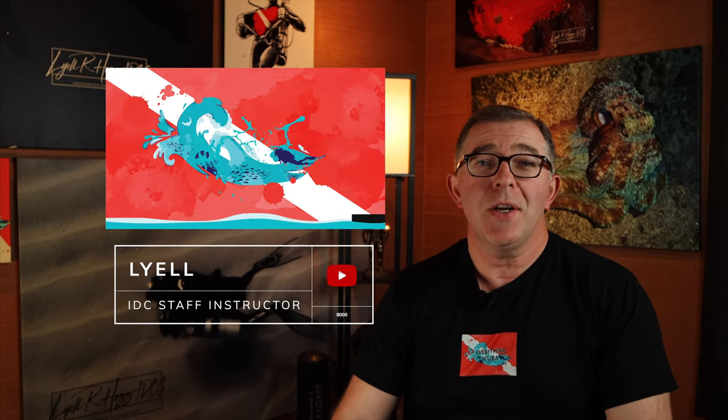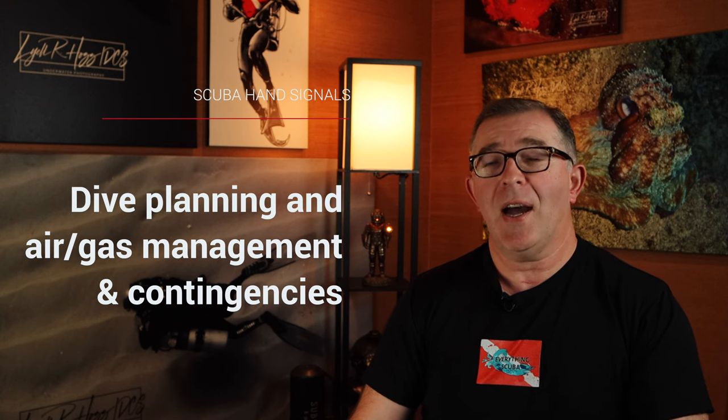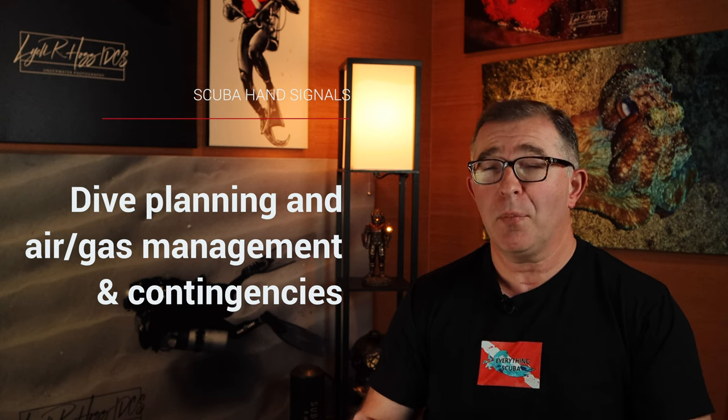Hey guys, welcome back to Everything Scuba. I am Lyle. This is a continuation of the series about hand signals — wait a second, I just talked about gas planning, right? We didn't talk about hand signals. As we developed this video about hand signals and how we communicate underwater in terms of how much air or gas we have, we found there are a lot of videos on YouTube about hand signals. Many do a great job, but many don't put the hand signals into context. So before we got too much further along, we thought it would be great to first talk about dive planning as it relates to how do I plan out my air or gas for a specific dive.